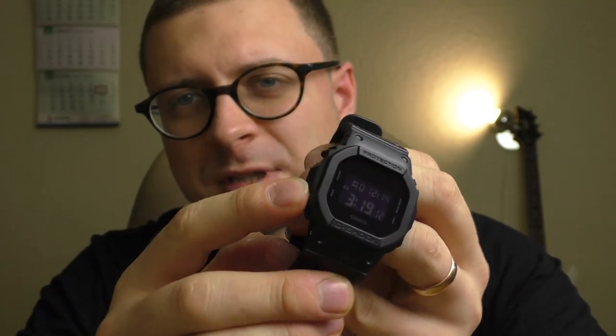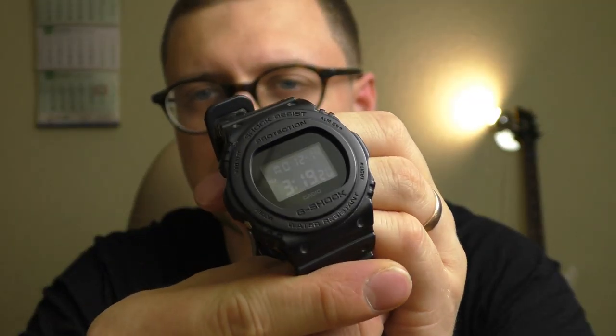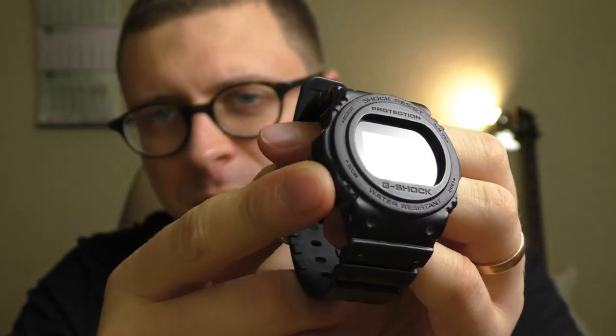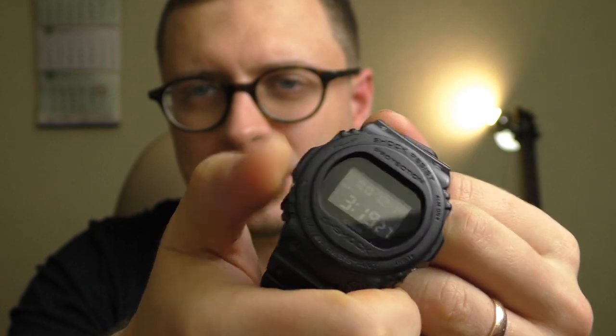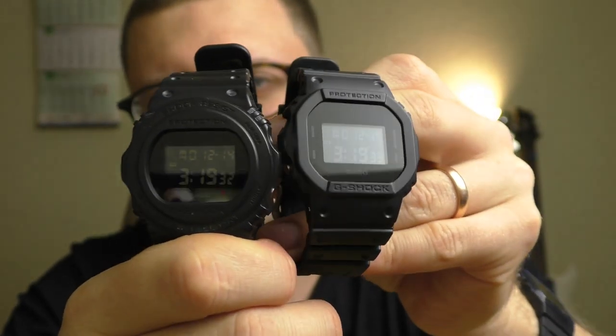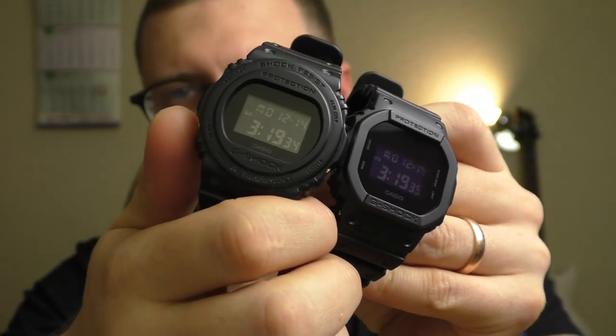The first negative point is rather strong. These square G-Shocks have pretty difficult to use buttons — very uncomfortable. I thought maybe this rounded one won't have the problem with the buttons, but the buttons on this one are also very difficult to use. No difference from the square G-Shock; buttons feel the same.